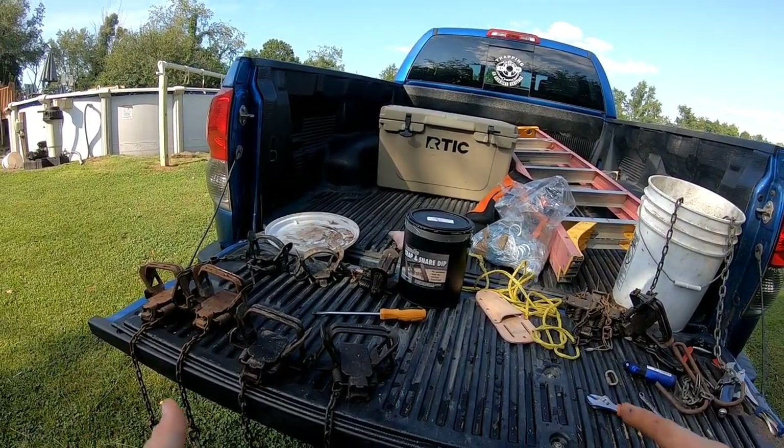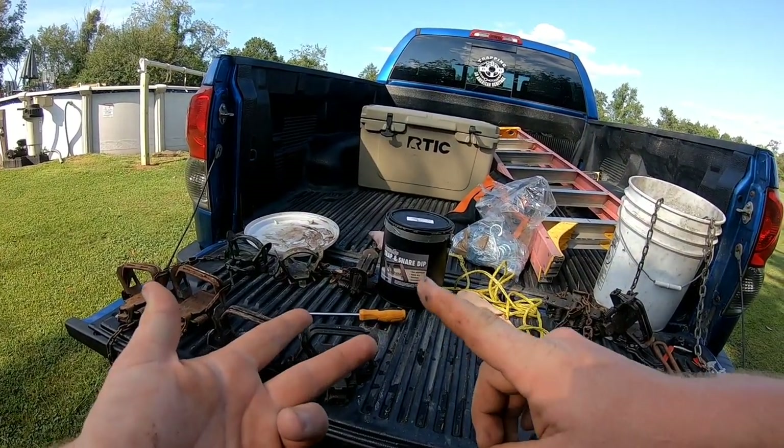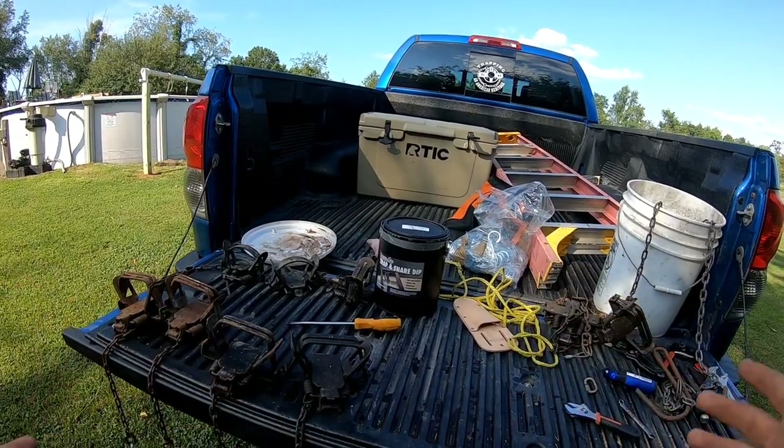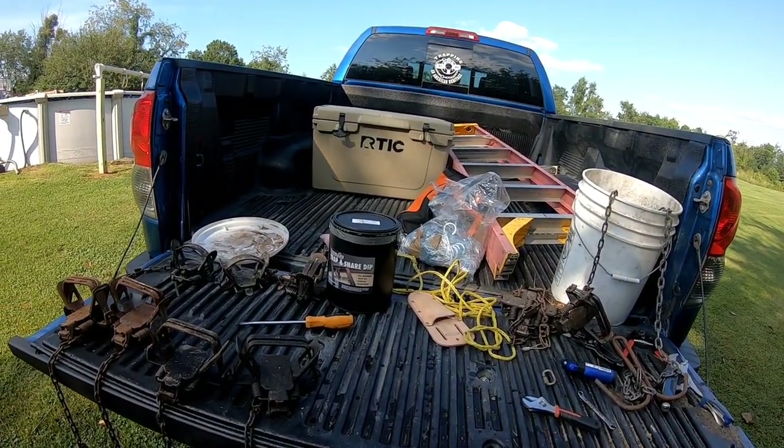I'm going to show you the different processes for dipping, how to flat out spray paint them, and then how to boil, dye, and wax your traps.